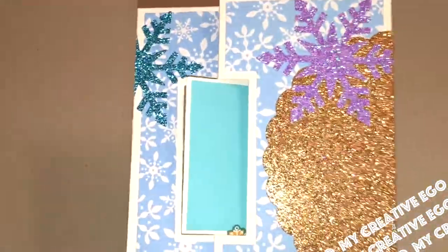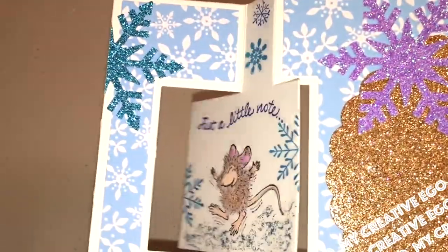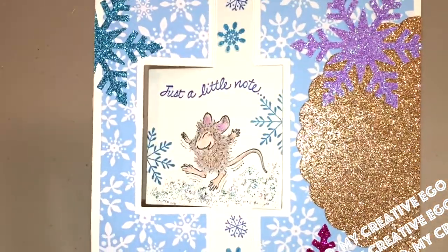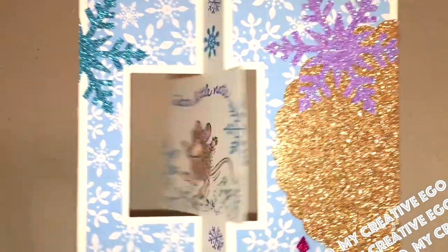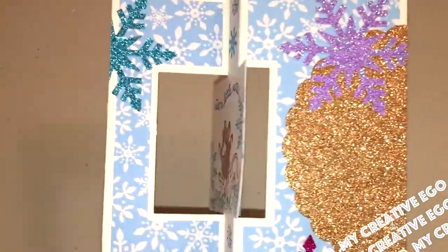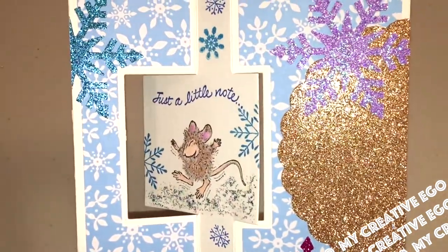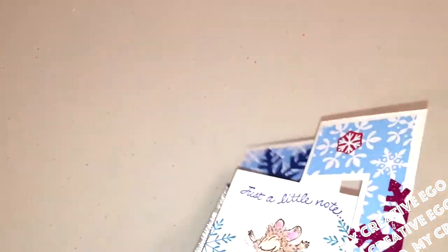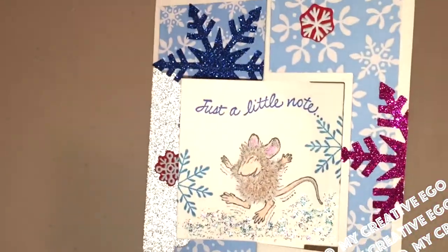What I did with mine is I colored it in and then I put another stamp pen to stamp on top that says 'just a little note.' It's actually a swing card, so you can open and close it. And then on the back it's just a solid piece of blue cardstock, because that's what I'll use to write my little note on. And yeah, that's pretty much the card.